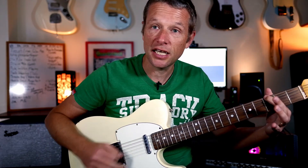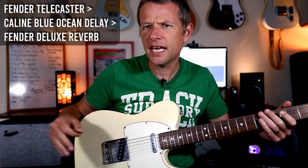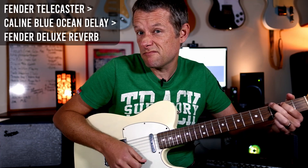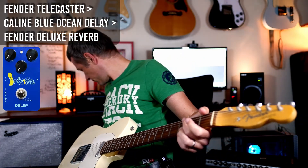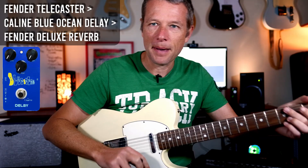All right, so we're going to kick it off with the very first bar. We're going to start on the three. All I've got here is a clean sound, like on the edge of breakup a little bit. Front pickup, and a tiny bit of slapback delay.